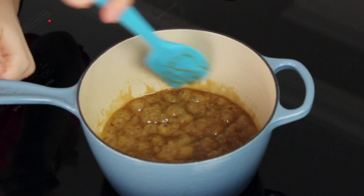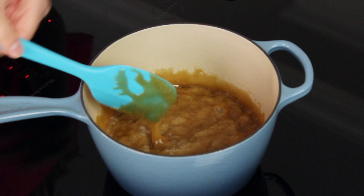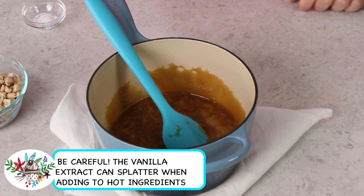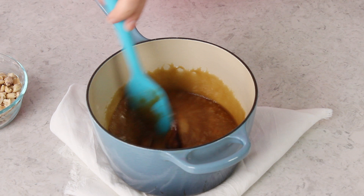Keep the heat on medium — you do not want to crank it up. Stir everything together and cook until it comes to a boil. Once boiling, continue to cook for three minutes, stirring frequently. After three minutes, remove from heat. We have two key ingredients left to add: three-fourths teaspoon of vanilla extract and one-fourth teaspoon of baking soda. The baking soda helps the caramel spread better over the popcorn and makes that candy coating more brittle and snappy rather than chewy — you want it to break under your teeth, not stick to them.